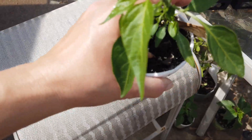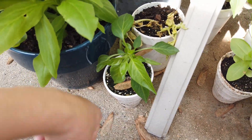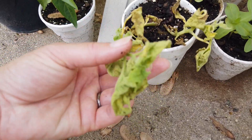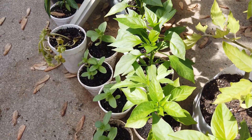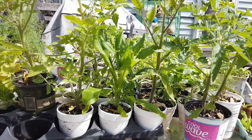This poor guy is not very happy, so I'm going to put him down here. This guy, he didn't make it. Here I got more peppers and some flowers, more flowers, and some tomato plants.